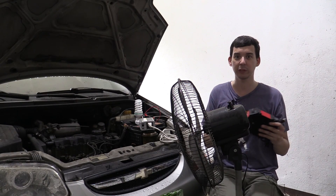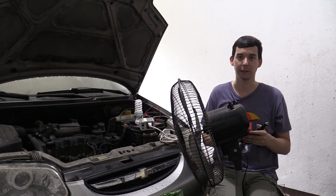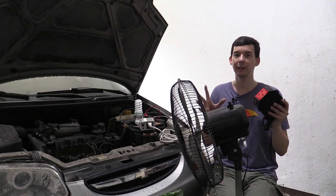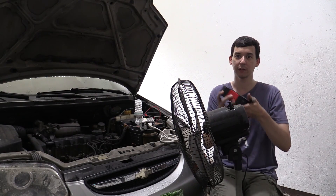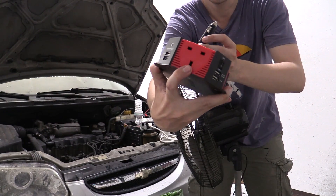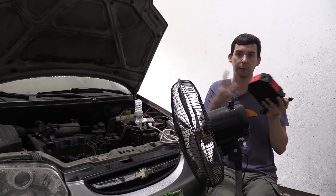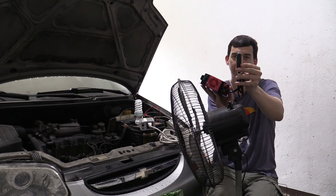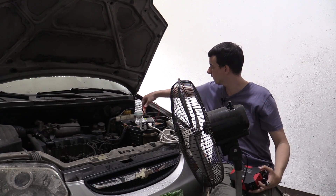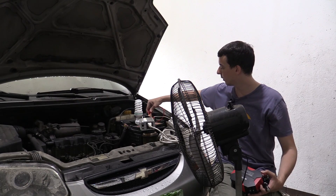A lot of people think you have to go out and buy a big expensive diesel generator to keep your appliances running when the power goes out. But the truth is, if you already have a car, you already have a generator. All you need is a DC to AC inverter, something like this. This one here actually has a UK plug, but depending on where you buy it and what country you're in, it's going to have a different plug and a different AC voltage output. You might have noticed this one plugs into the cigarette lighter socket, and it also comes with little clamps to connect directly to the battery.